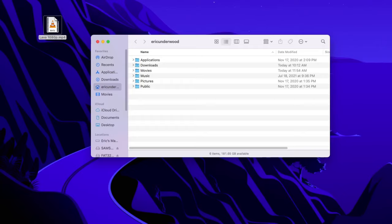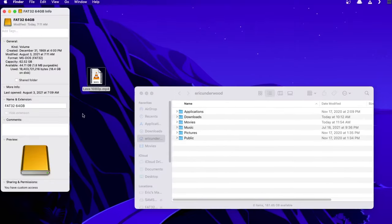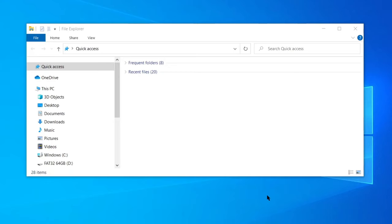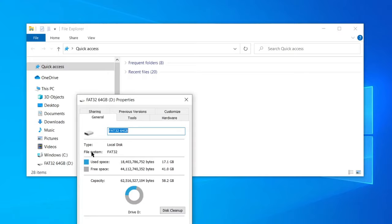You can double-check the format of your USB drive on a Mac by finding it in the sidebar on the left-hand side of a Finder window, right-clicking it, and choosing Get Info. What you wanna look at is the format — make sure it's MS-DOS FAT32. Similarly, on a PC, find your drive on the left-hand side of File Explorer, right-click and choose Properties, and make sure the file system is FAT32.